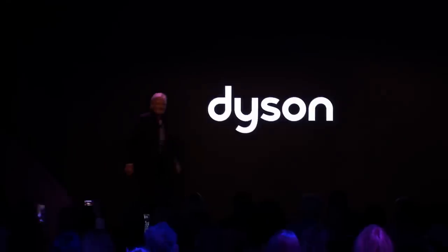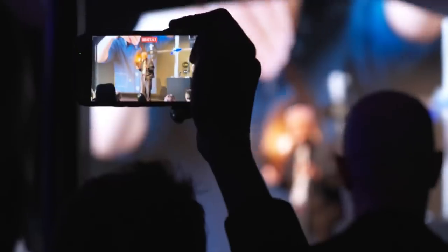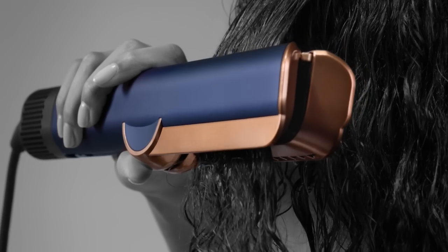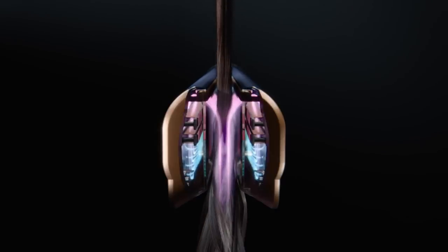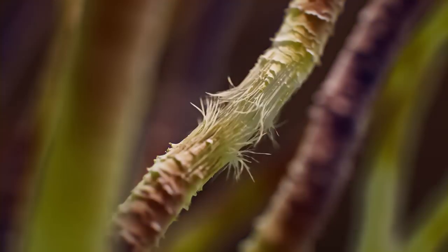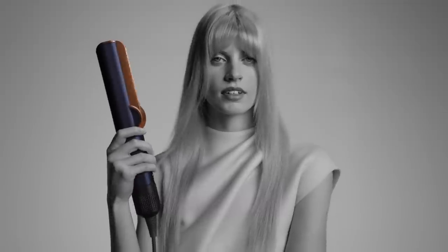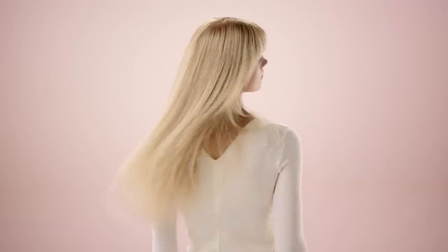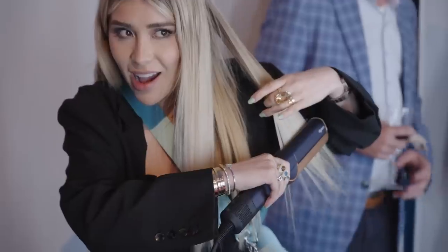Welcome. This is what I'm launching today: the Dyson Air Straight. Straightening and drying at the same time. There's no plates in here, just air. Without using hot plates you're not damaging the hair. It's very good on all types of hair. And you can see how beautiful, silky straight that is. I've never seen anything like the Dyson Air Straight. If people just use it once, they'll see how different it is.